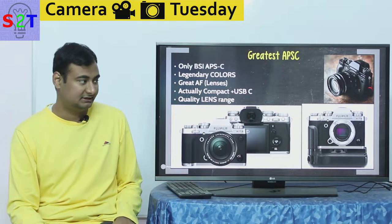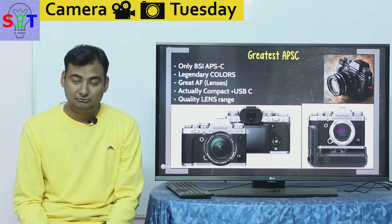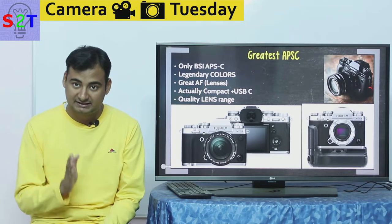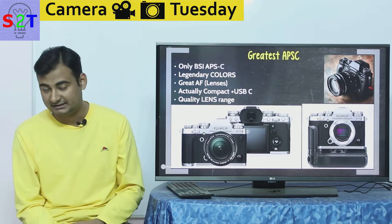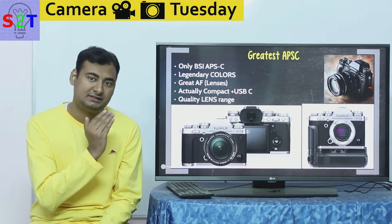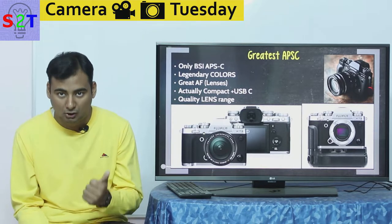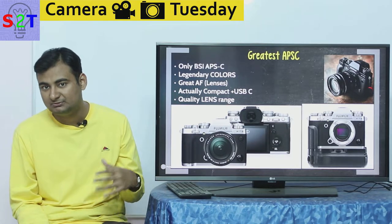Why would you buy this rather than, say, a Canon 800D or any other APS-C from Nikon or Canon? One simple reason: this is actually compact. Fujifilm only makes APS-C and medium format, so their lenses don't have bleed-over — they are specifically built to maximize portability for APS-C. Even the kit lenses are smaller than Canon or Nikon equivalents. If you hold this camera you'll be surprised how compact it is, even with higher image quality, a better sensor, and better film reproduction. Pull it out on the street and nobody will even notice you.